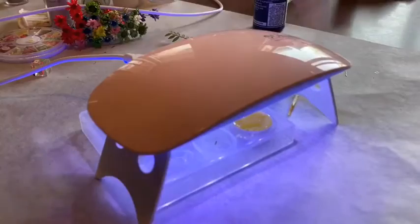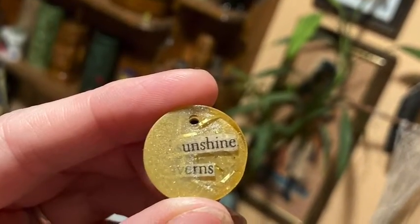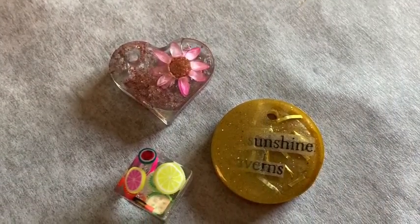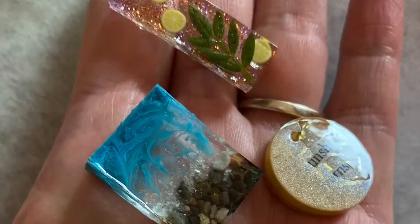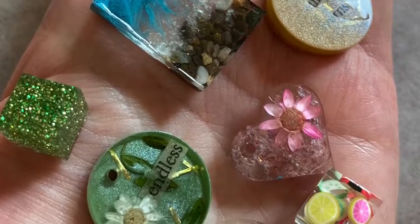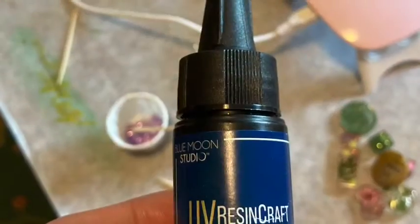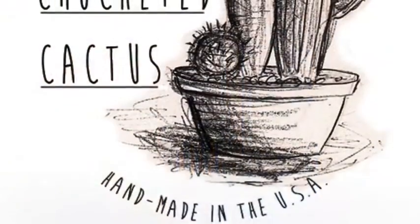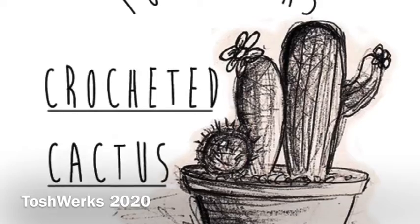For this video, we used Blue Loon Studio Resin — you didn't have to mix it, it was super easy. Thanks for joining us, make sure you like and subscribe. Bye bye!